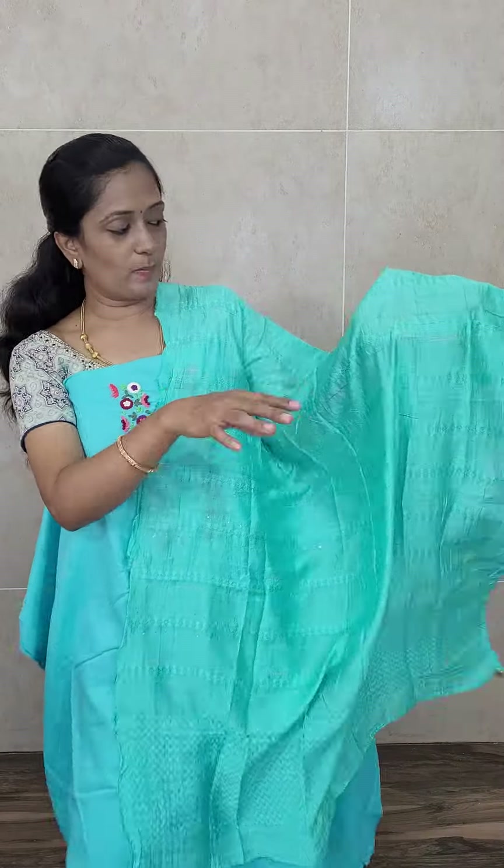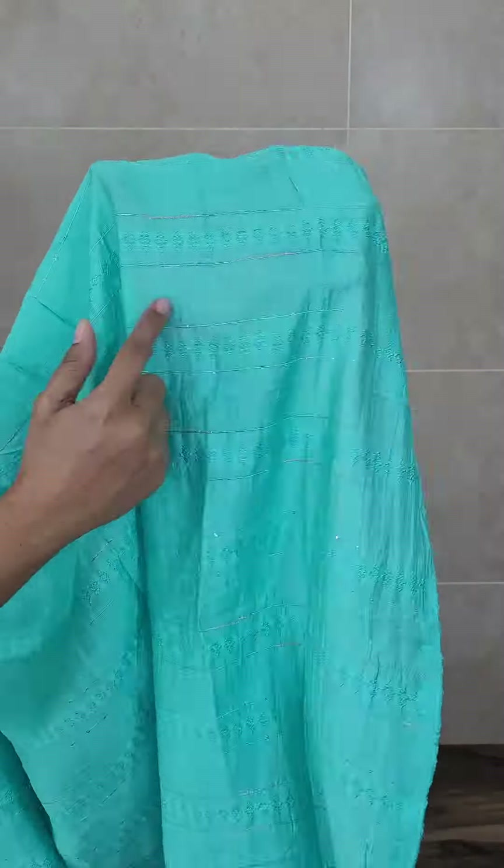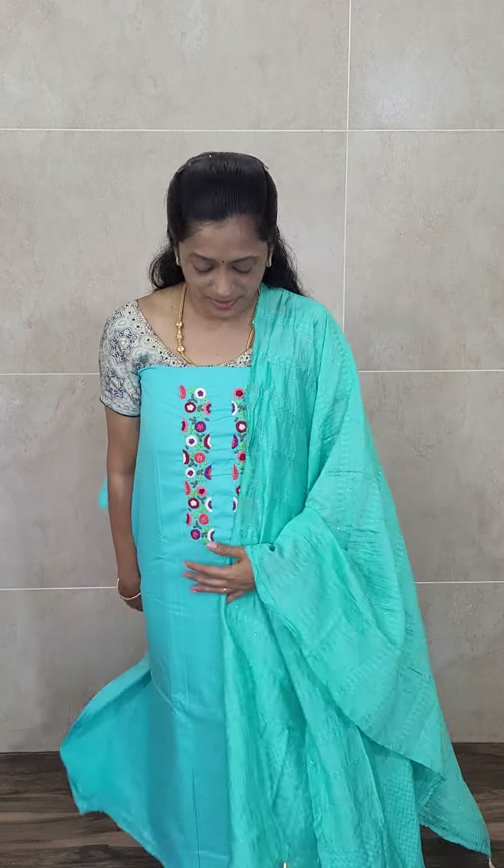This is the dupatta — the full dupatta has a self-woven pattern and also has soft sequin work. This set comes with the same color cotton bottom. Priced only at 1350 with free shipping. The top fabric is linen cotton and the dupatta is a very beautiful soft silk dupatta. You will be getting a same color cotton bottom. Priced at 1350.